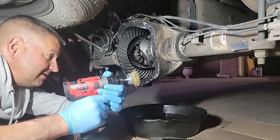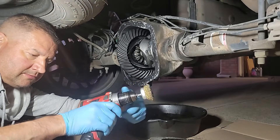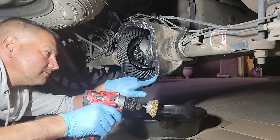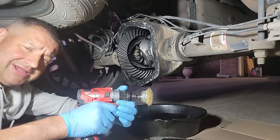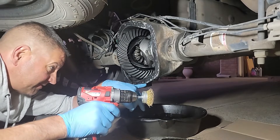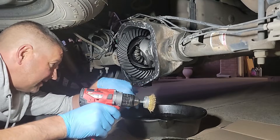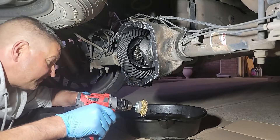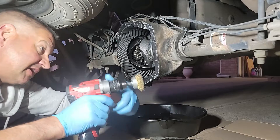We're using a brass brush on a drill to clean up the leftover gasket material from the old stuff. I'm picky so I really want to get all the leftover material off. There's going to be a little drip from the differential fluid as well as the brake cleaner we used to clean it up.